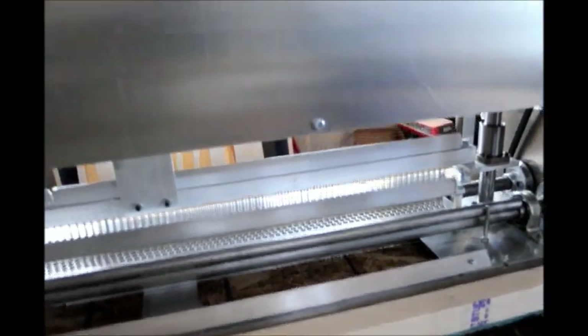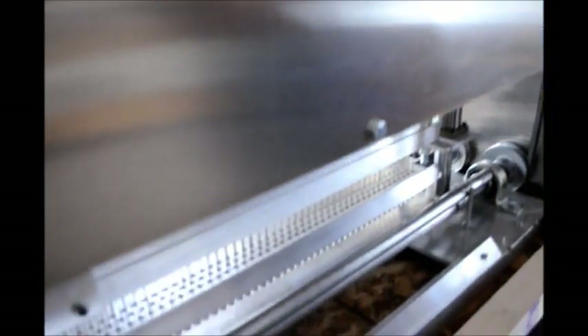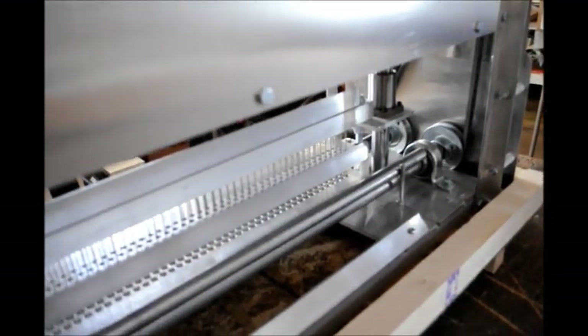To turn on the rollers, turn the power on. Make sure this setting here is either forward or reverse when you receive the machine — it'll be in the off position. I'm going to put it on forward and turn up the speed control here, and that turns the roller bars to feed your pocket into the machine.